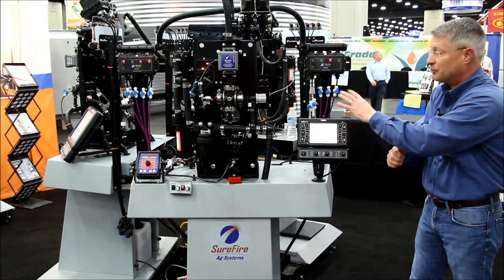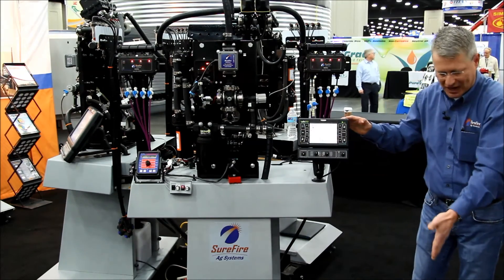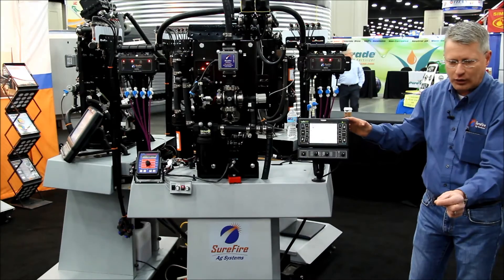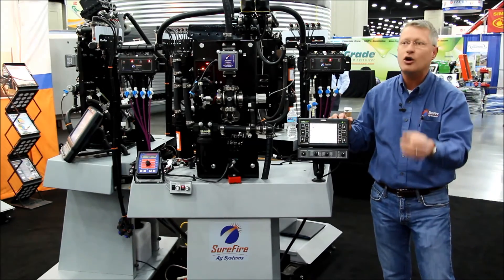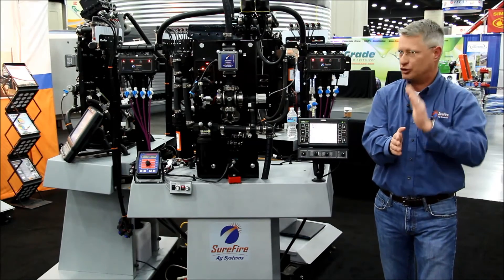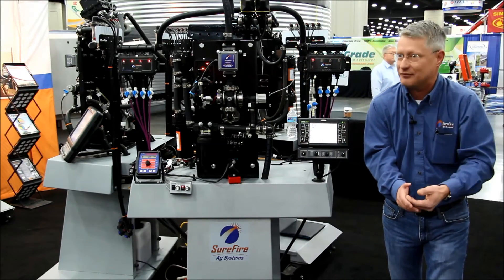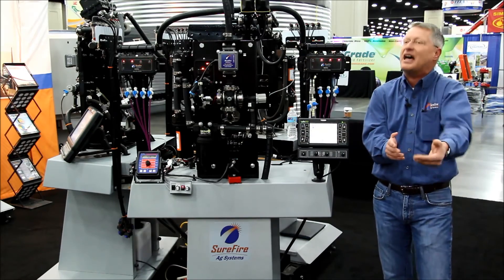That is constantly being looked at by this monitor system and alerting us to those differences. So now as soon as we have a lower output or a plug run, we're going to know it — we don't dry-finish that round or two rounds before it's noticed, and then after emergence start to see those differences where we had that error.